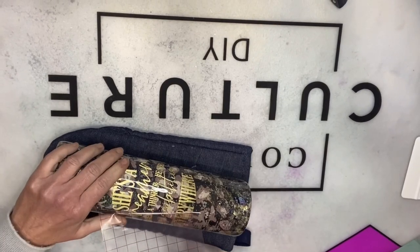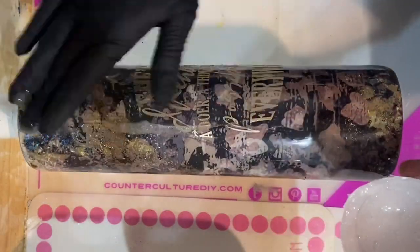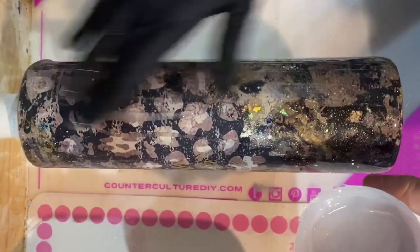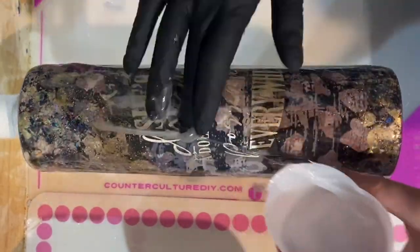I switched out to a more champagne color — a champagne gold linen — and that seemed to blend in a little bit better with the vinyl pattern. I'll link those vinyls below. I've mixed up again Counterculture's medium viscosity artist resin, about 25 milliliters, and I'm applying this coat and using my torch to pop any bubbles, then I'll let that coat dry for about four hours.